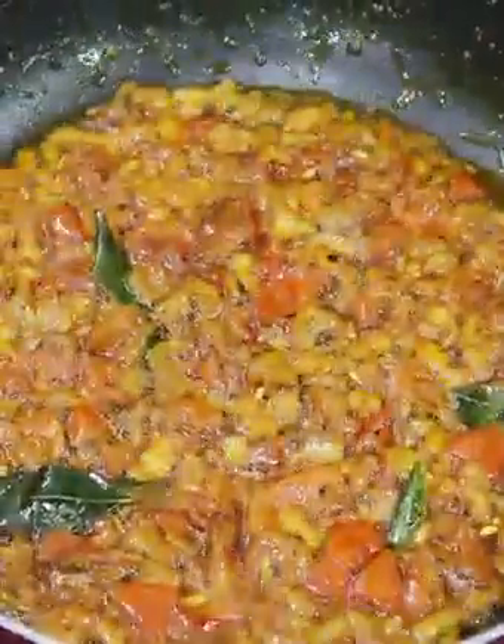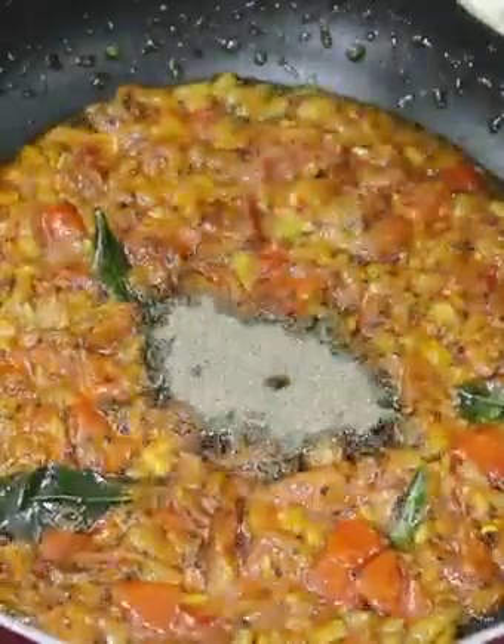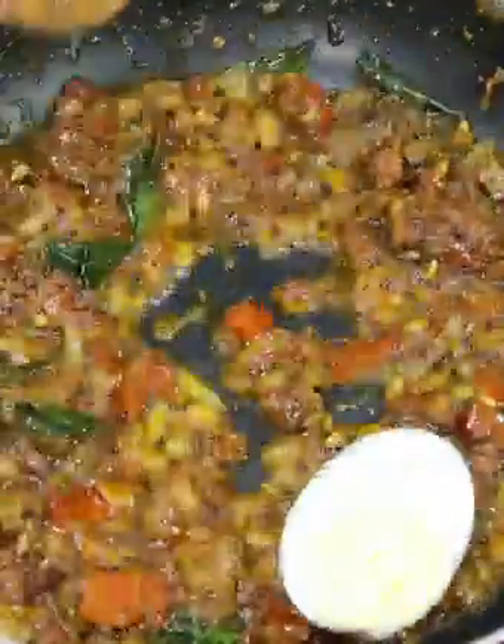After 3 minutes, let's proceed to this stage. Let's add 1 spoon of black pepper powder and mix it in.